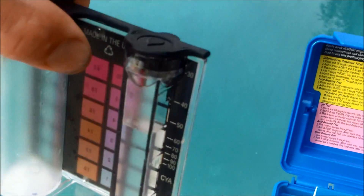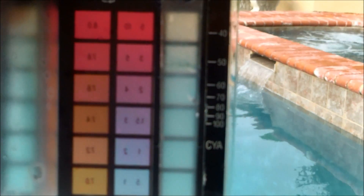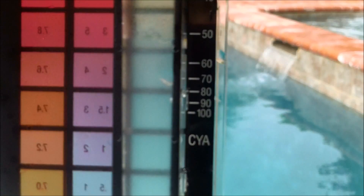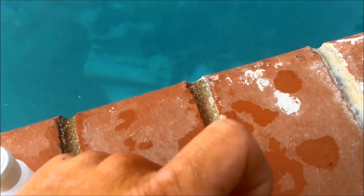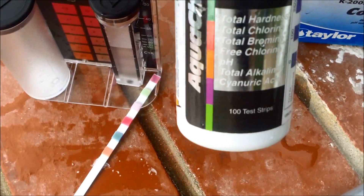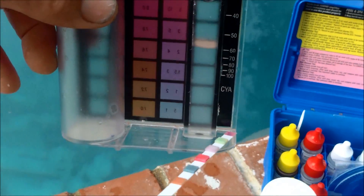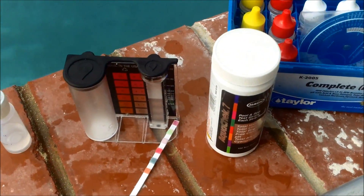Take the tube, turn it around, and on the back is the cyanuric acid level. You can see it filled up to about 55, almost the 60 mark. So that's your reading for your conditioner level. The AquaCheck strip is more of a ballpark reading, but you can see it gave basically the same reading. From the Taylor Kit it's very similar, and these are the best testing methods for cyanuric acid.